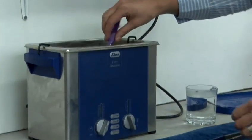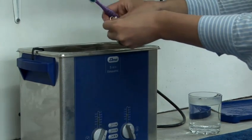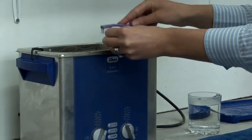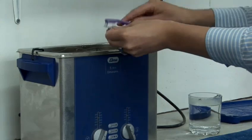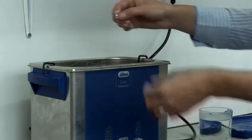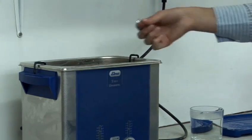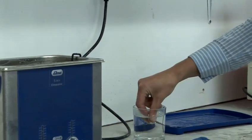Just get rid of any grease, then brush around any crevices or cracks. Then give it a swish and a good rinse in water to get rid of any of the detergent.